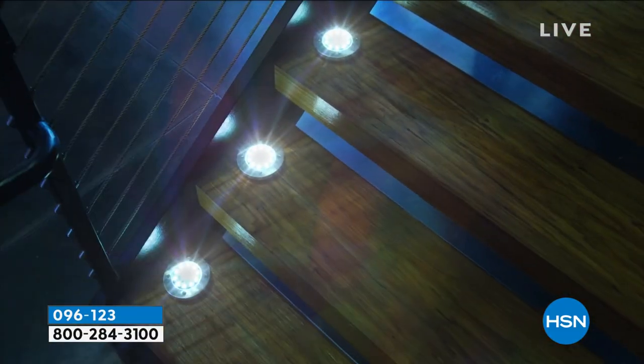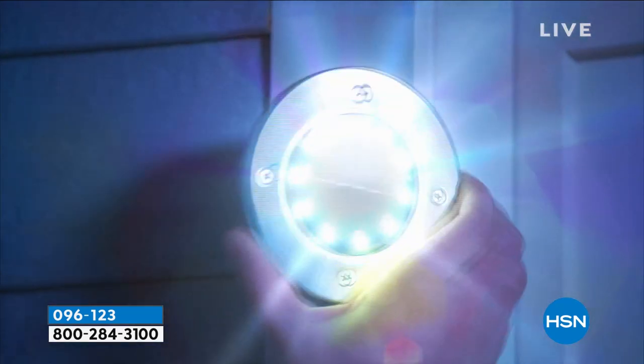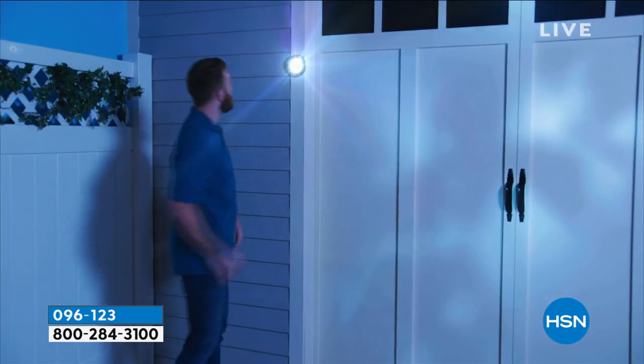These are great for safety on the stairs or around your property. They're great for beauty. They're great for security too — quite frankly, people aren't going to mess with a house that has lights on.